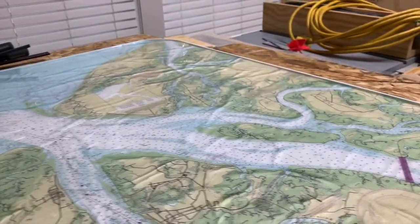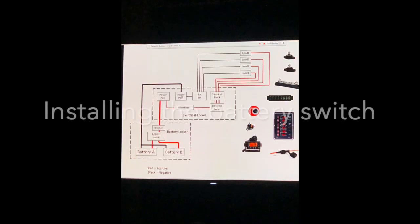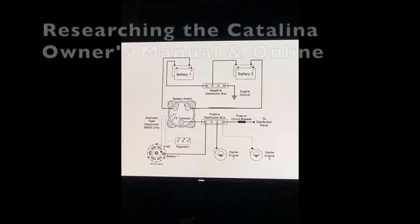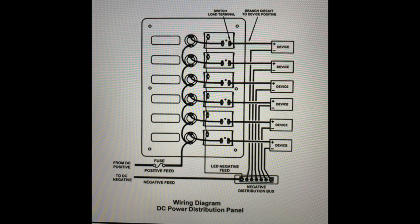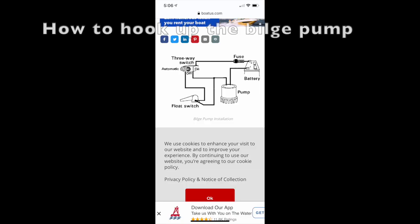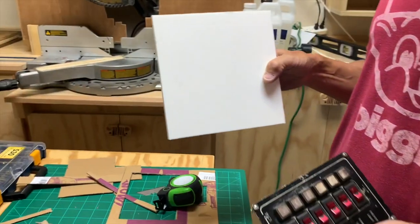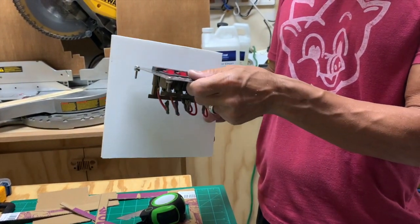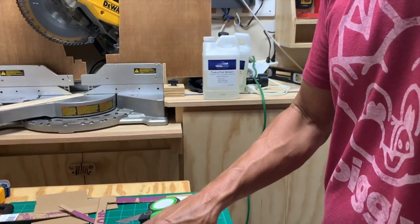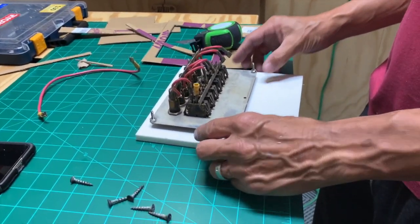We're moving on to electronics now — this might be a different video. This is going to be where the electrical panel goes. We're going to install this new one in place of the old one, which is smaller. The new one is kind of large. We're removing the panel we have now that has little circular fuses — actually we don't have fuses right now. So we bought all those components.